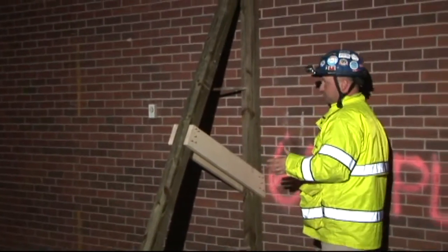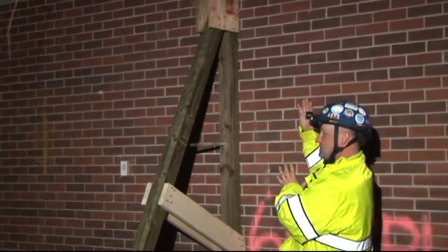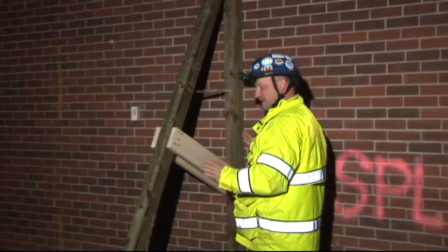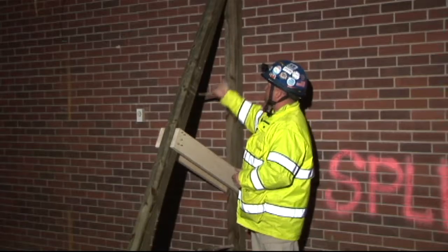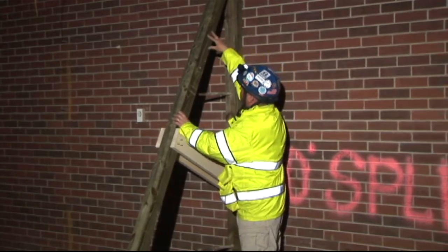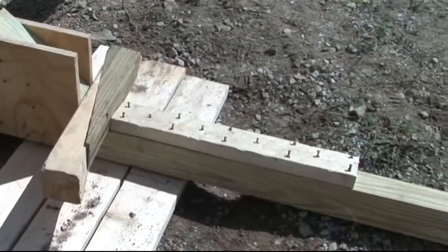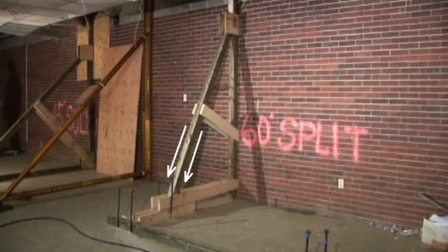Talking about load paths a little bit: when you look at your 45-degree raker, if you imagine this wall wanting to tilt towards us, most of the load path on a 45-degree raker is going to go straight back on that sole plate — kind of push it away from the building. On a 60-degree, you can see this angle is more directly into the ground, so its load path is going to transfer more down the raker and down into the earth. That's two different ways we capture this load — one has more pressure pushing back on the wale system, whereas this one has more weight pushing right back into the earth.